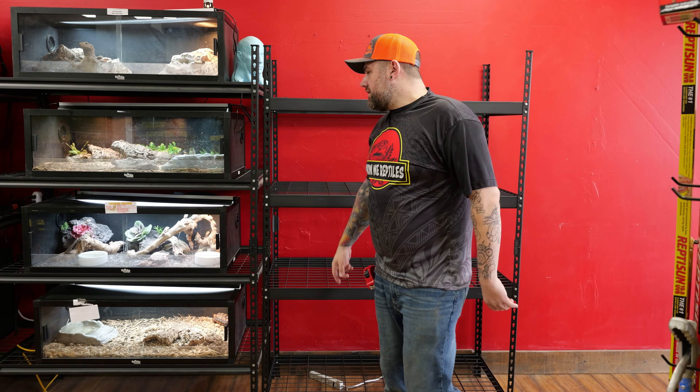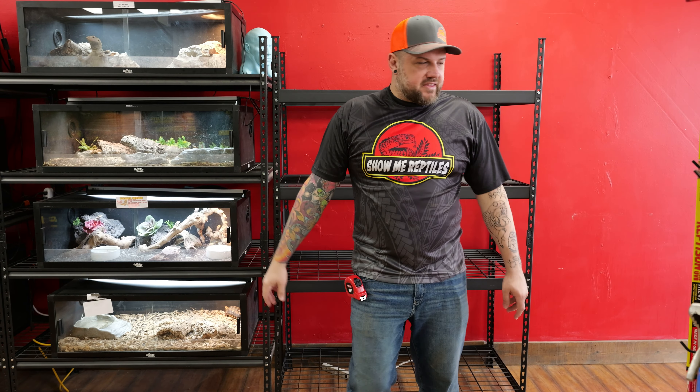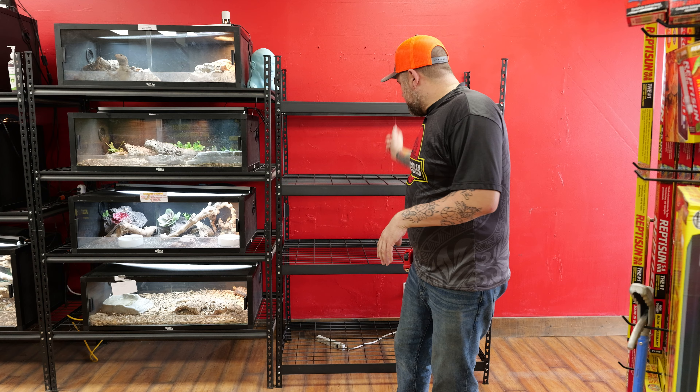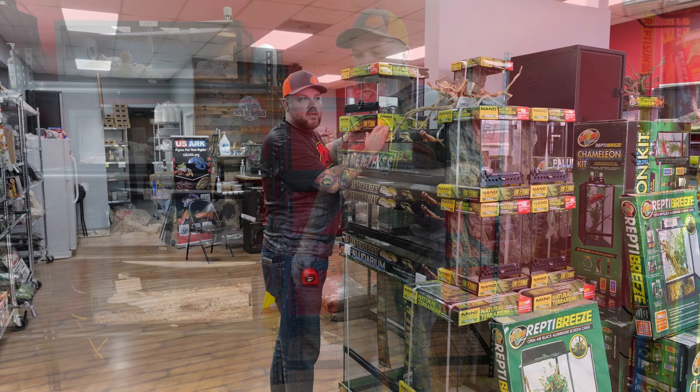All right, step one — we got the new shelf built and the area cleaned up around it. A lot of dust likes to accumulate in the storefront, but we got it all cleaned up. We've got our surge protector back there and I'm going to start setting tanks in here.